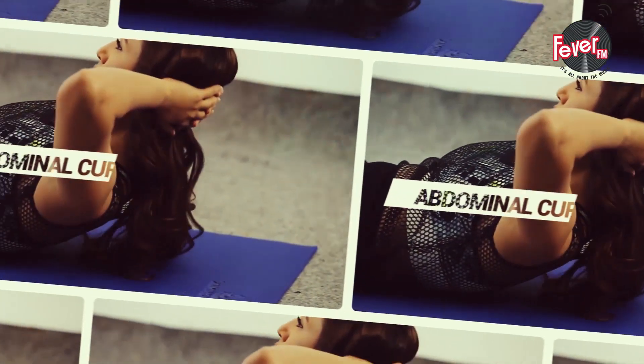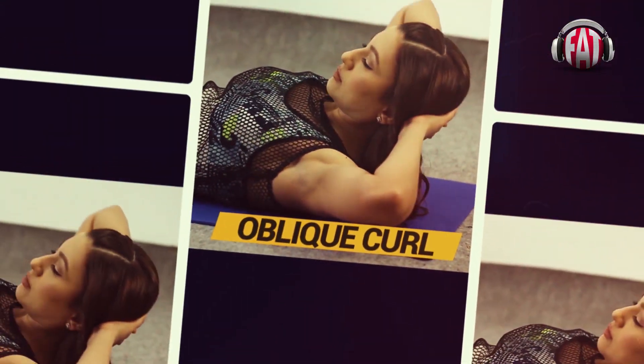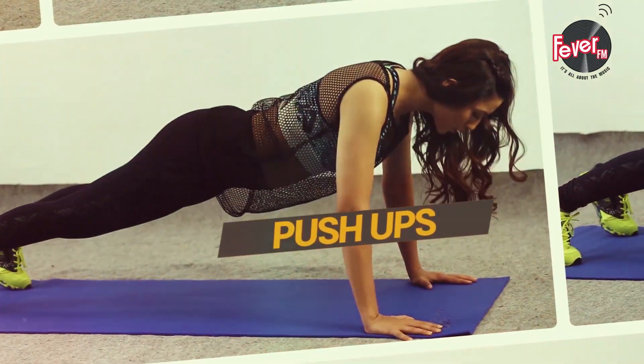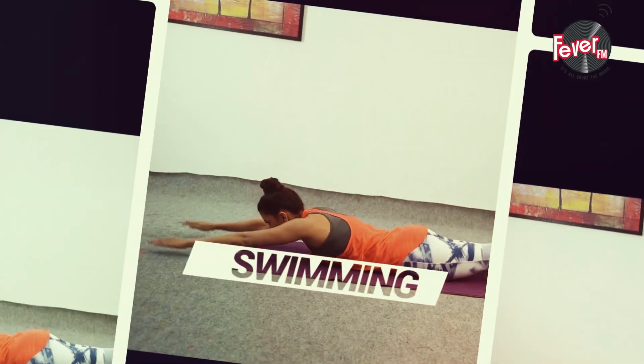Hi! You're watching Two Minutes Fitness with Gohar Khan. Work from home is old — work out at home is new. I will tell you how you can fit fitness into your busy work life too.